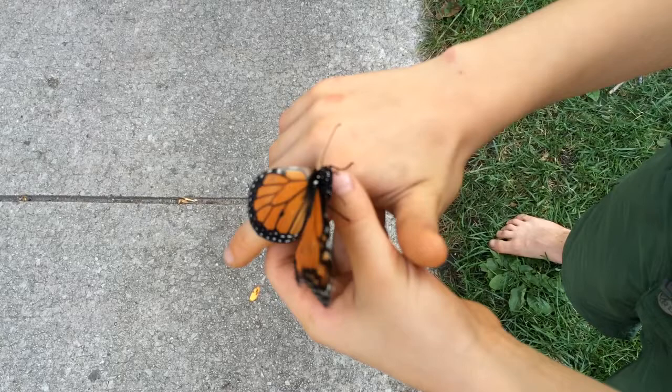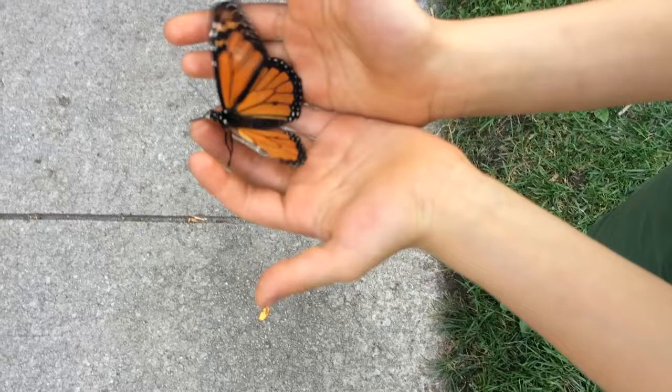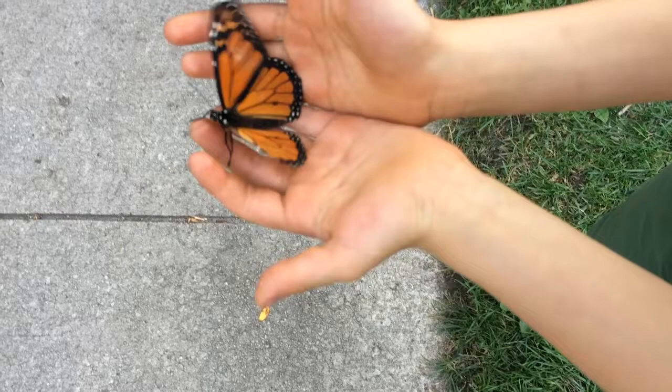I found them in a patch of rip grass on the beach, and its wings were all shredded up from the rip grass.